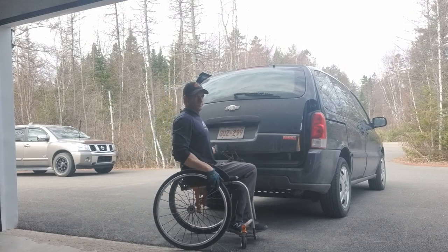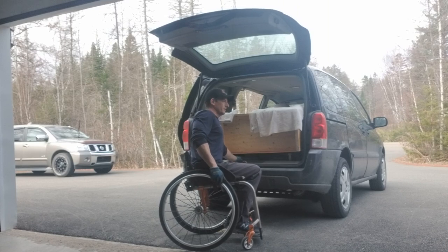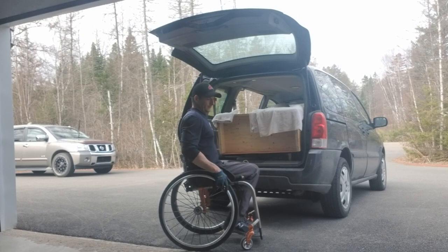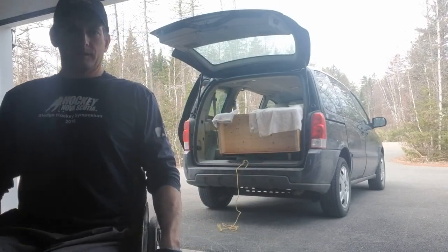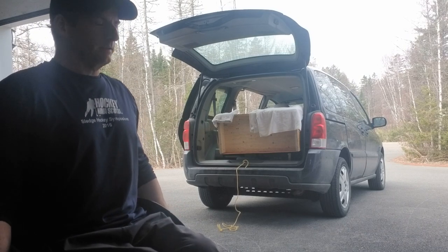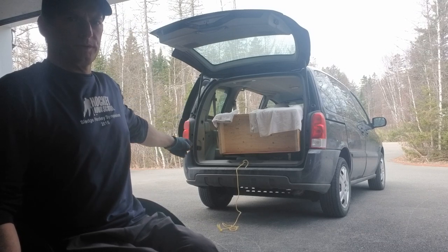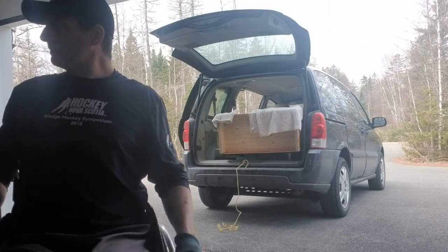All right, let's see if I can do this without breaking this wardrobe and breaking me. I bought this wardrobe, just picked it up, and I'm going to try to slide it out of my van. Should be able to slide it out okay. The only issue I have is making sure I don't damage the wood and break it when it hits the asphalt.